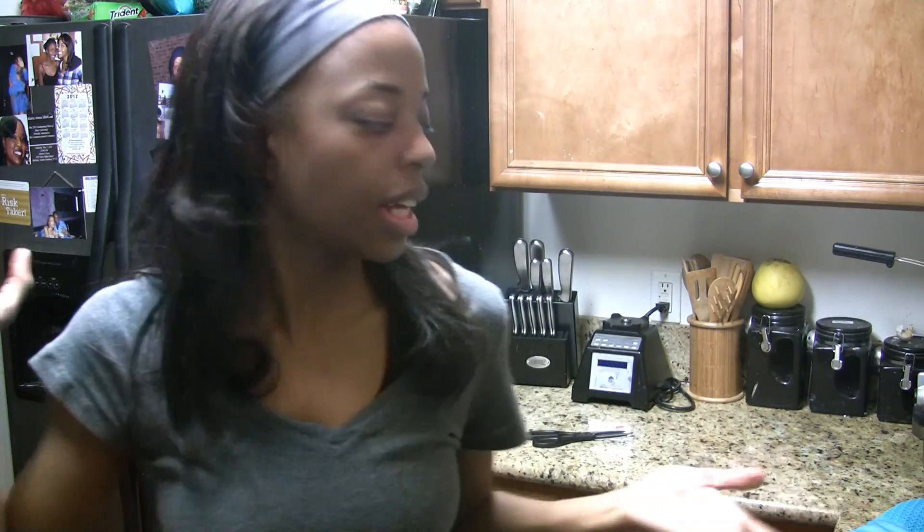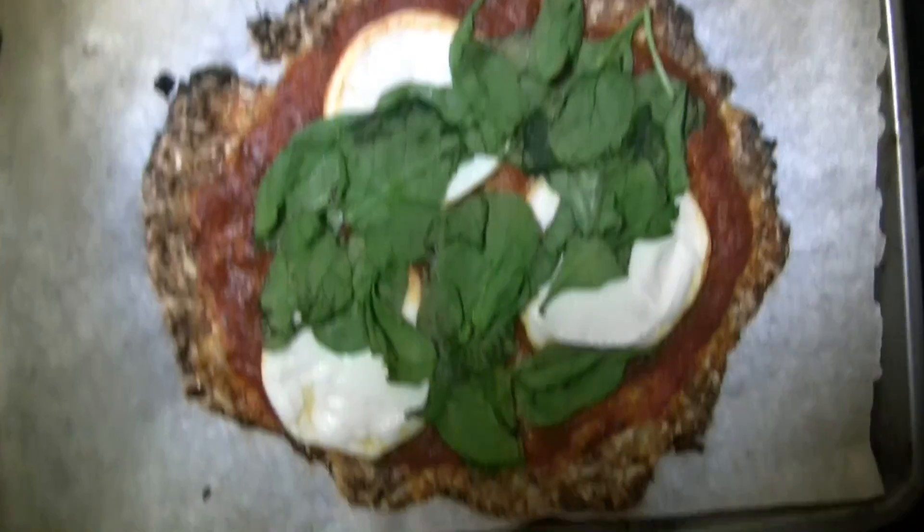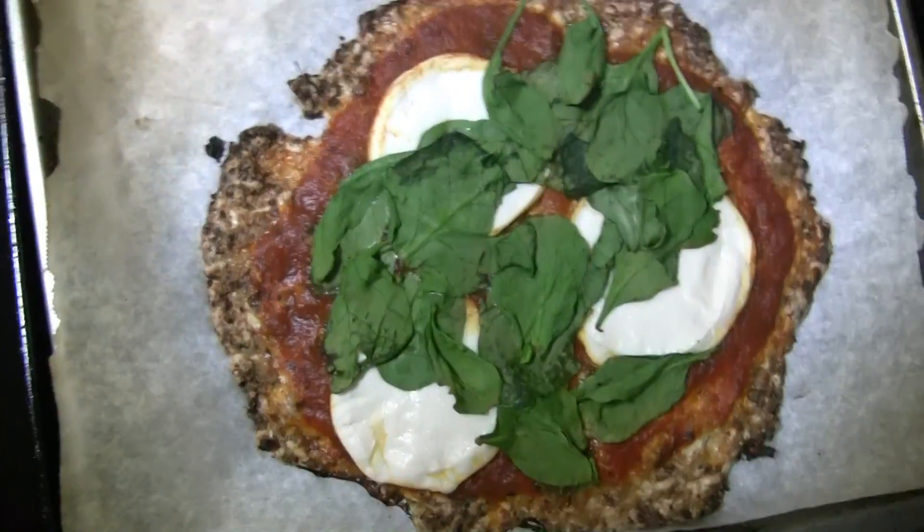Okay, so the pizza is all done, and I'm going to show you guys how it turned out. This is it — pizza sauce, Teese cheese, and some spinach on top using a cauliflower crust.